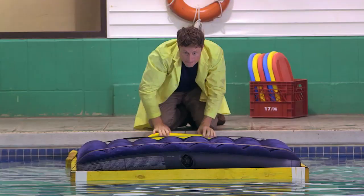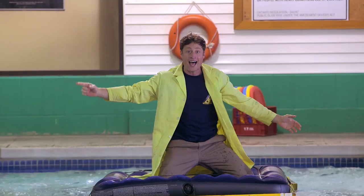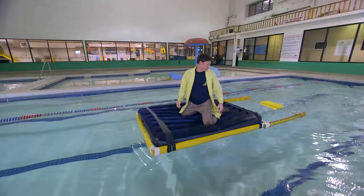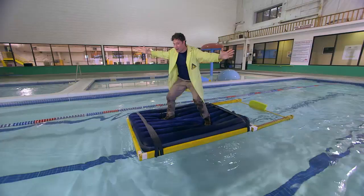Now the tricky part: getting on to the mattress. The SS Science — hey, SS Science, it's a great name for this. Look, it works great, and I managed to stay totally dry.